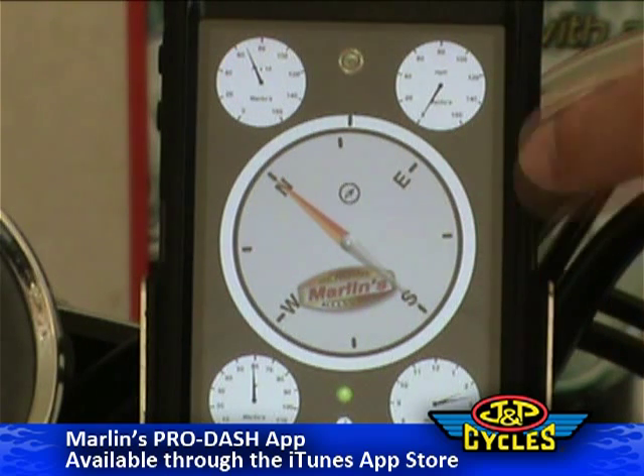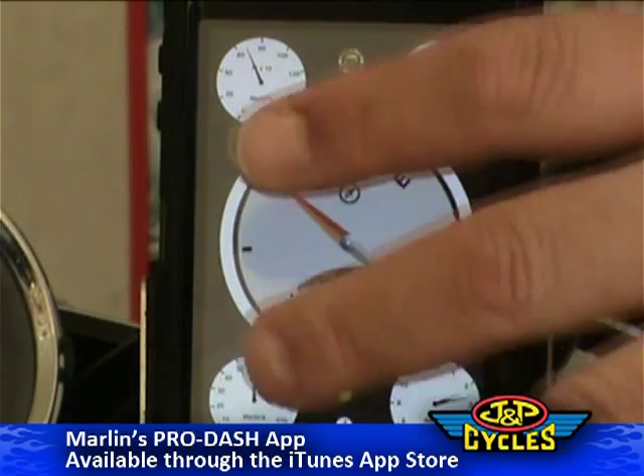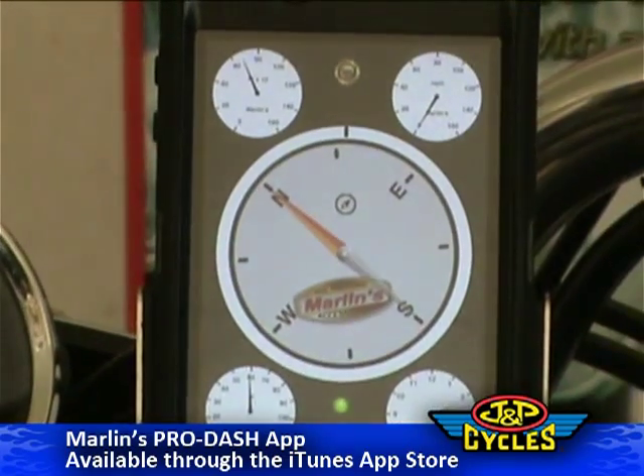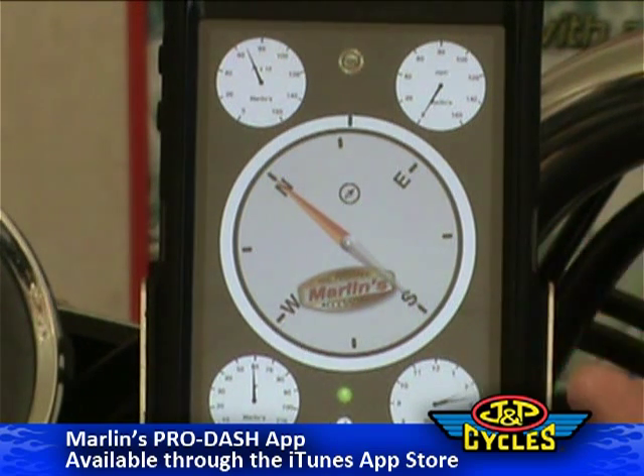When the app is in this mode and you're not traveling, this is a compass — you can take it out of the holder and use it just like any other compass. It functions very similarly to the Apple compass that comes with the phone, but when you're going faster than three meters per second, it changes into a GPS-enabled heading system. So it'll always give you a very precise direction indication of which way you're going via GPS.